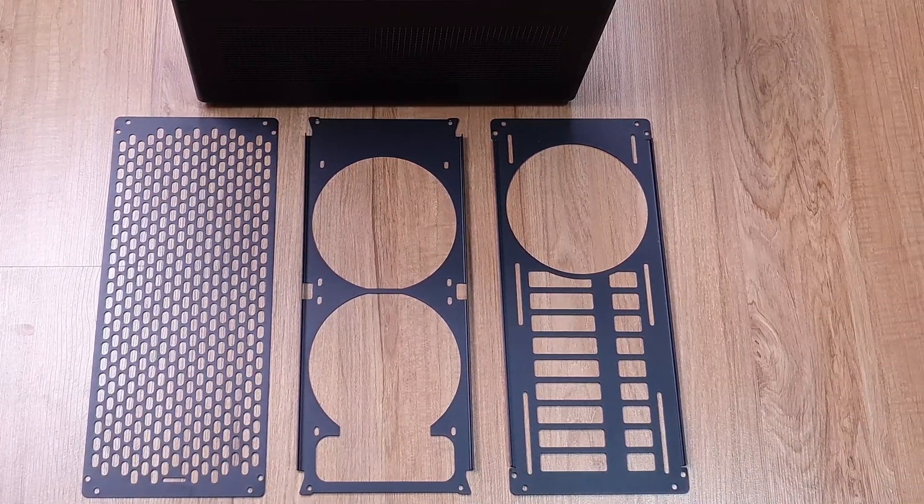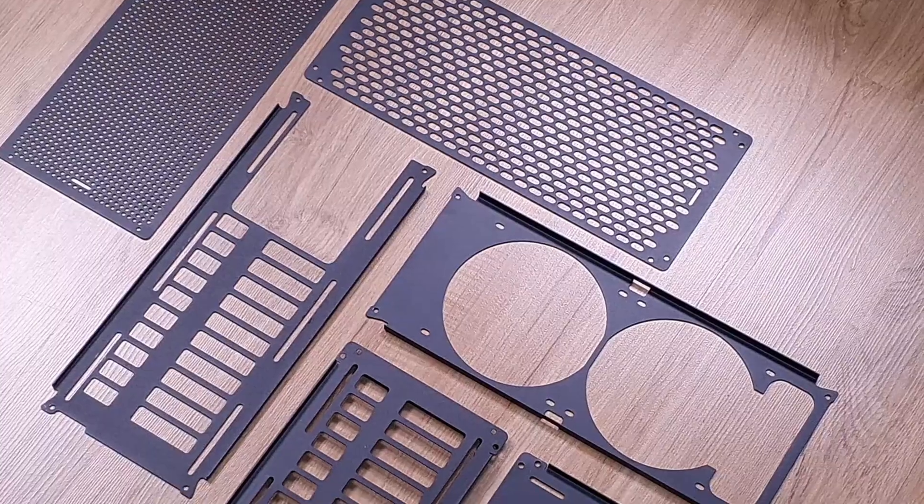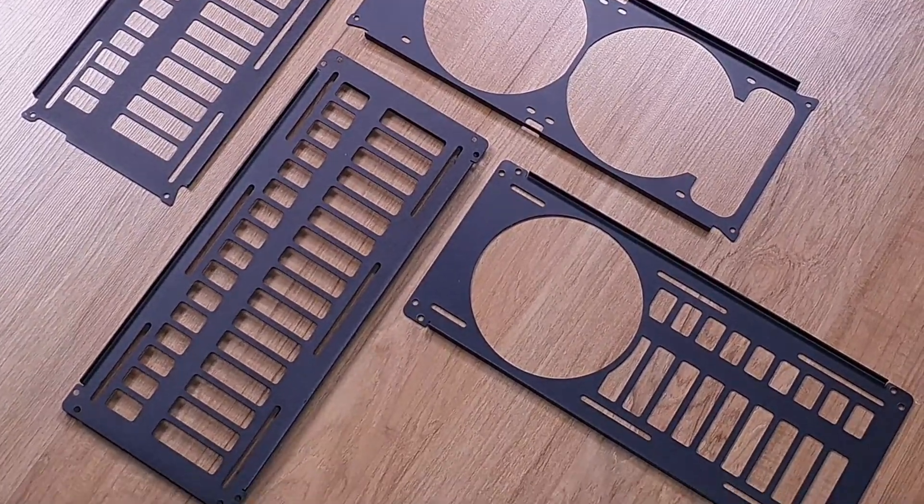Before we start installing and testing these, let's take a look at how different they are from the stock brackets that came with the case. This way we could set expectations on how well these would reduce thermals and then test to see if our assumptions are correct.